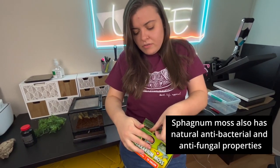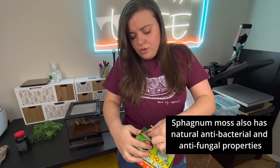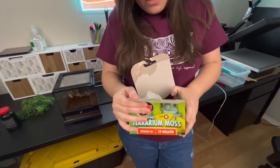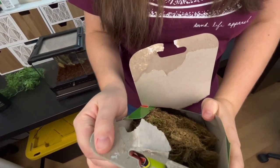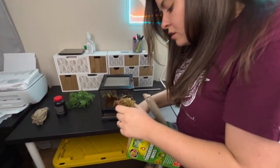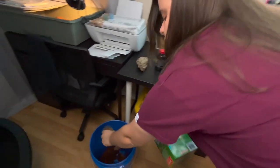I've never used this kind of moss — I used the brick before. It actually comes with a lot, so I'll be able to use it with my other reptiles too. I'll get a small handful — it's kind of making a mess — and put it in here.